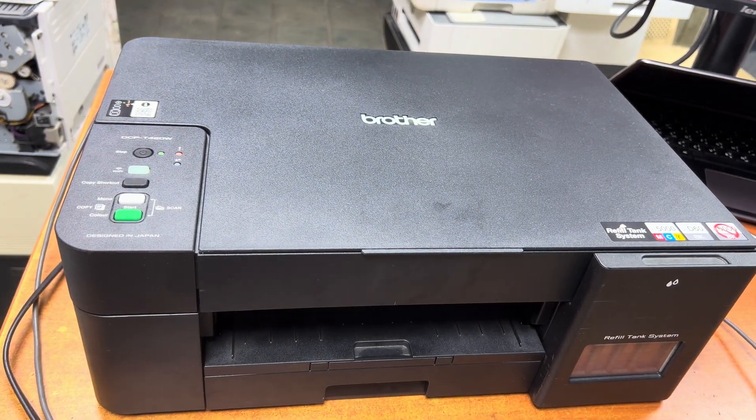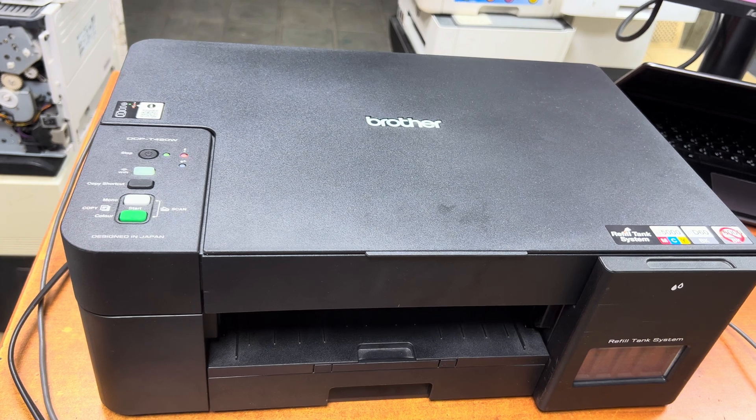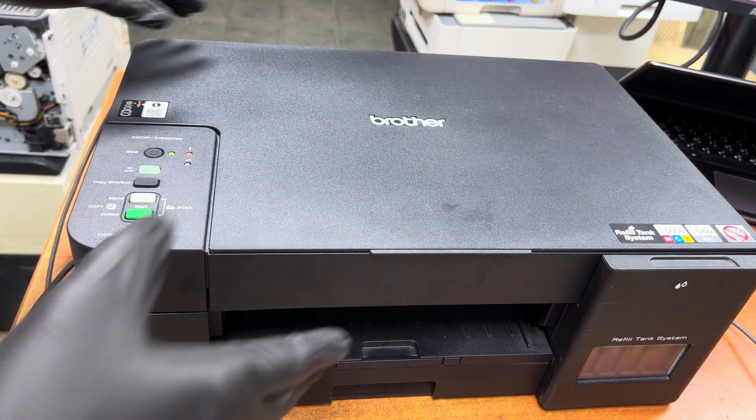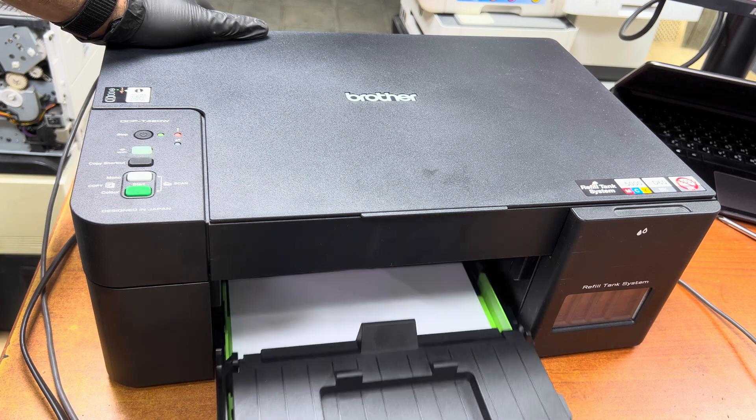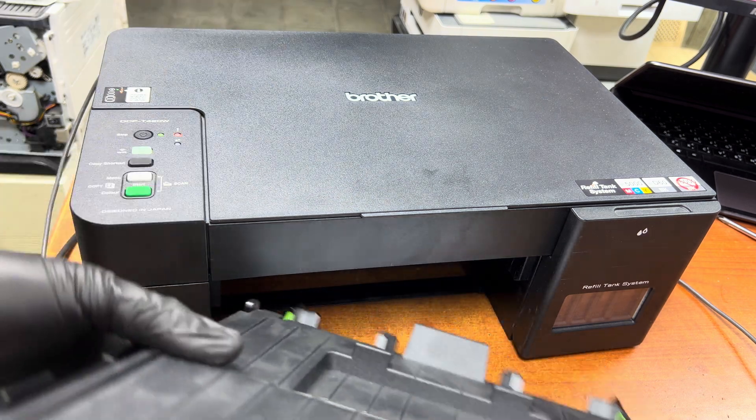In this video we will also learn how to disassemble the printer. Stay with me through the complete video. First of all, you have to check everything in the printer — remove the paper tray and make sure there is no jam inside from the front and rear.